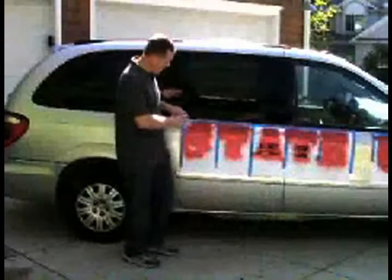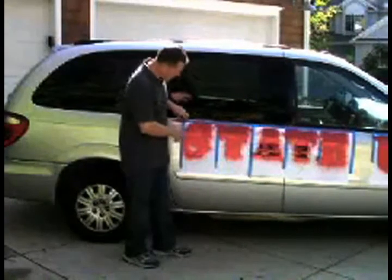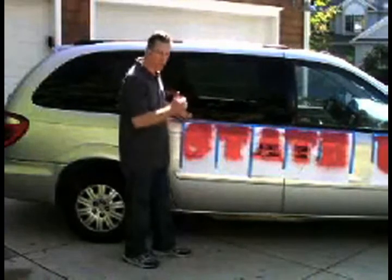Now that we've got this all sprayed out with a nice couple of deep coats, I'm going to go ahead and pull the stencil off and show you how it looks.